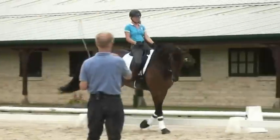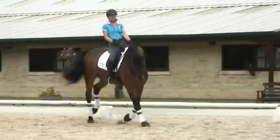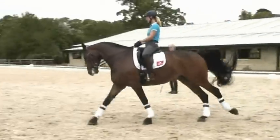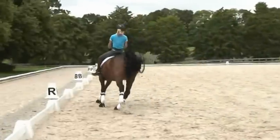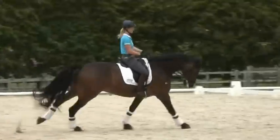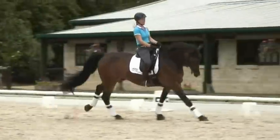Okay, now we do a medium canter on the open side and then we do a collected canter on the open side. Keep going, keep going. Okay, now you can bring him back to a collected canter.